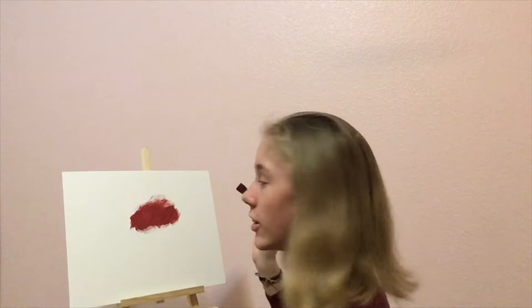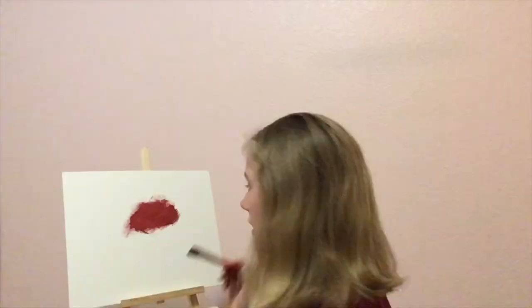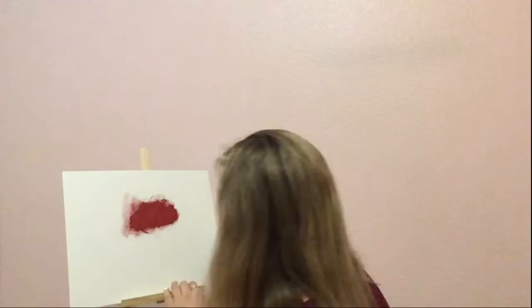I'm new to this YouTube community, so give me some slack. That does not look like it's supposed to, but we're gonna go with it. I made it look worse — it's not good.